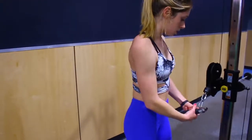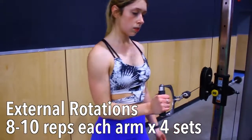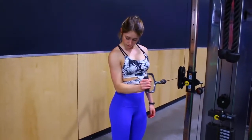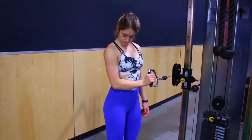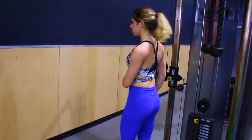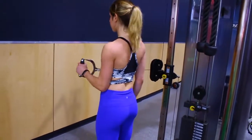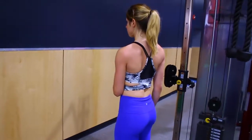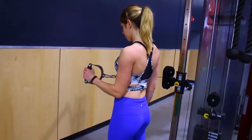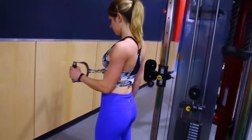To end this workout we are doing external rotations, which really focus on the side of your delt. This is going to burn like crazy, but it'll make the side of your delt and your arms look so much more toned. Have the cable at about the height of your elbow, then keeping your elbow pinned to your side throughout the entire motion, reach over, grab the cable, and pull it to the side. Similar to the side raises, you do not need a big range of motion to feel the burn. If you don't have a cable machine, you can do this exact same move with a resistance band or a dumbbell.